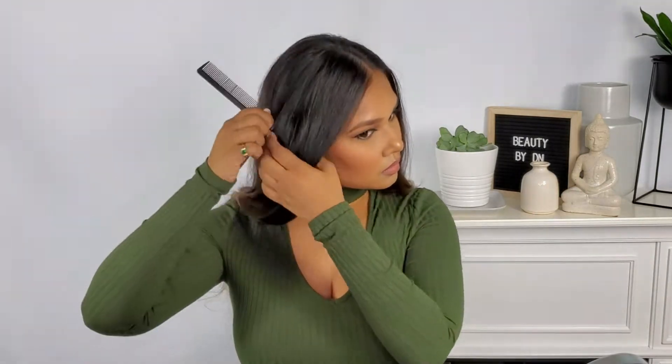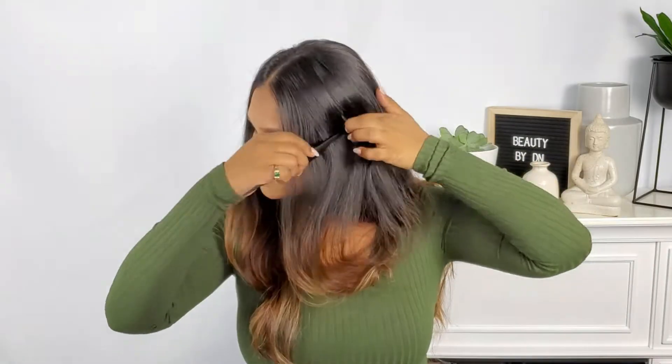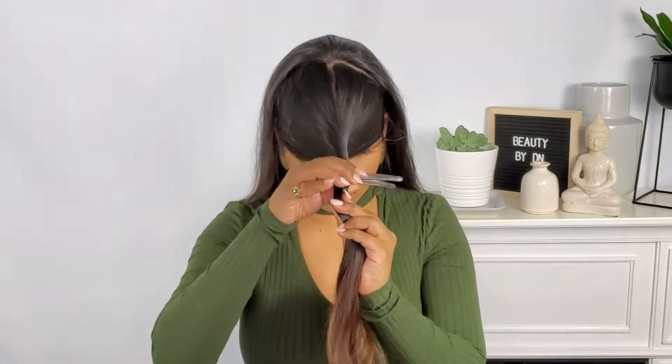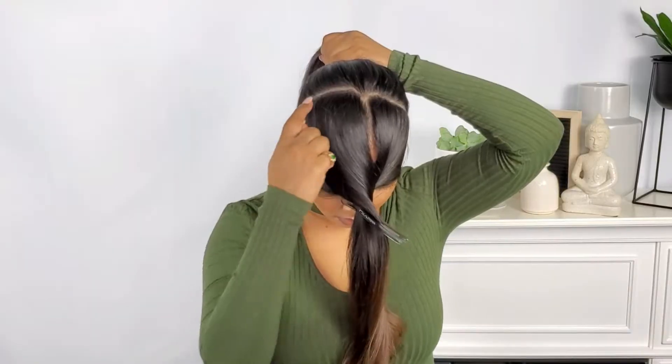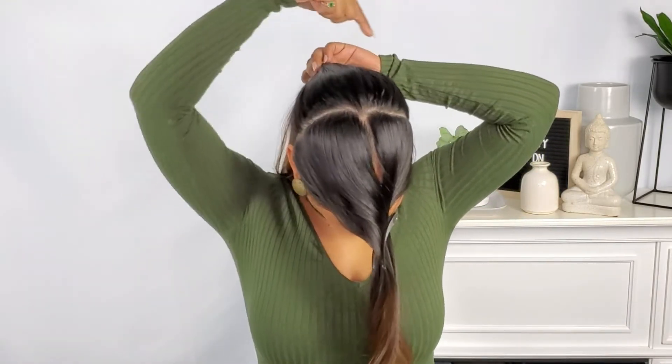Start off by splitting your hair in half. Next, section out the sides, making sure that it does not go any further than the back of your ear. Clip the hair in the front out of the way. Grab the remaining hair from the back and put it into a ponytail.